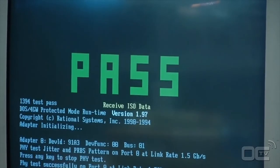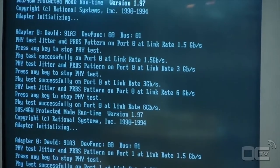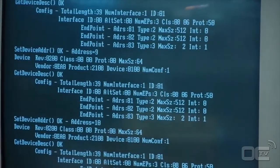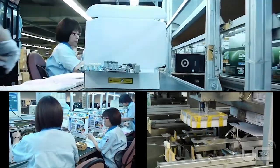Once the board has passed all the testing and quality analysis, the boards are sent to the next process — packaging. This is the final step for your motherboard, where it makes its way into the box you'll see in the shop.